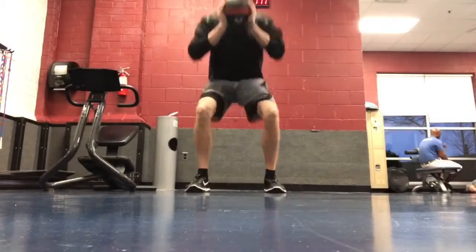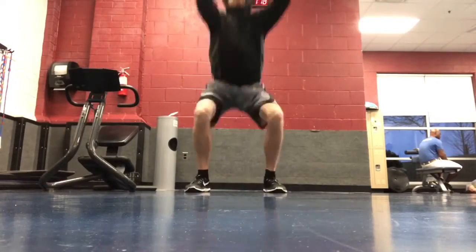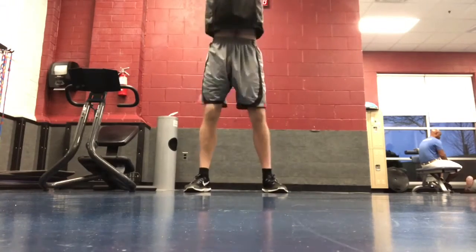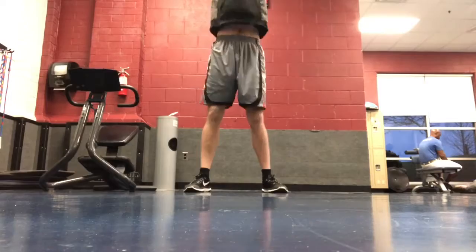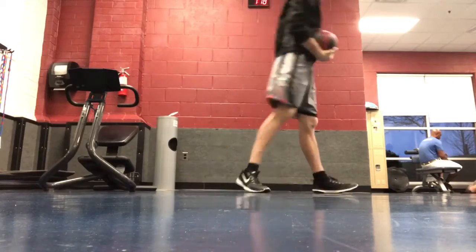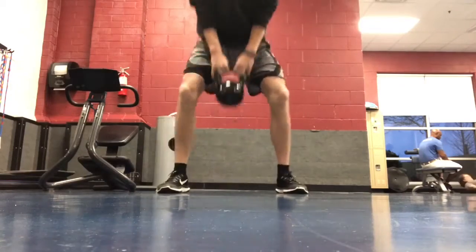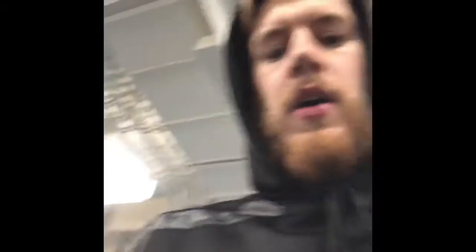So both of these next two workouts — the medicine ball throws and the kettlebell squats — are two of my favorite warm-ups because they really make you explosively work the different muscles for legs, and they help you widen your hips. Look at my mom killing her cardio.